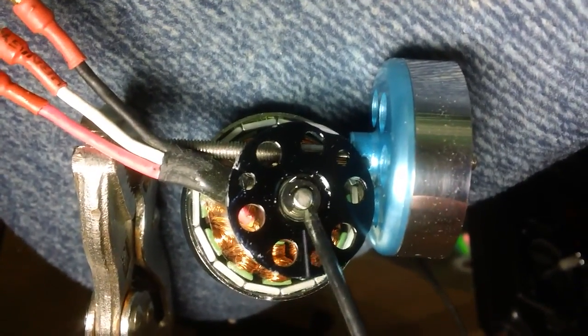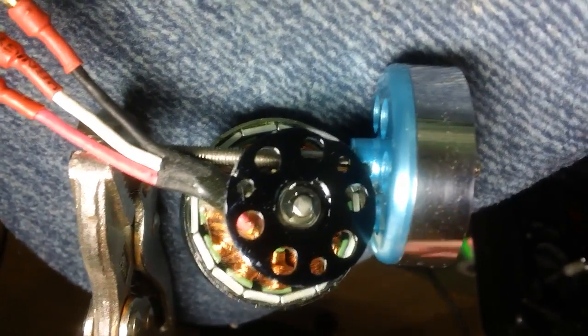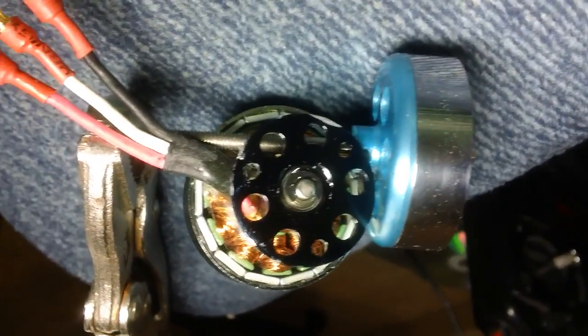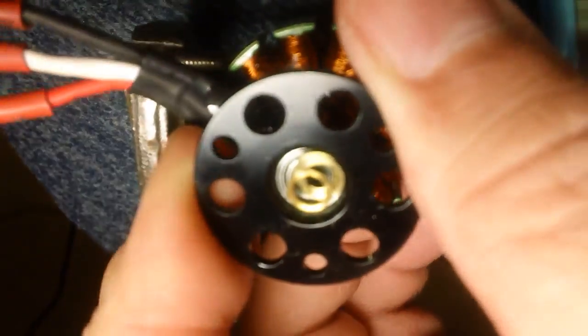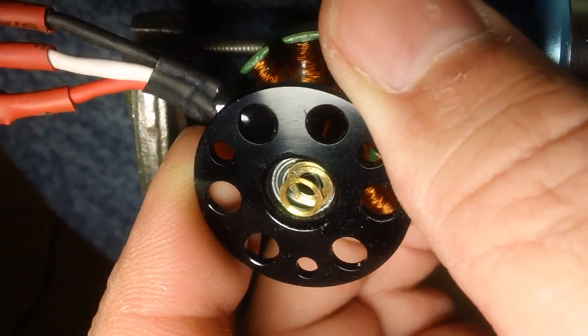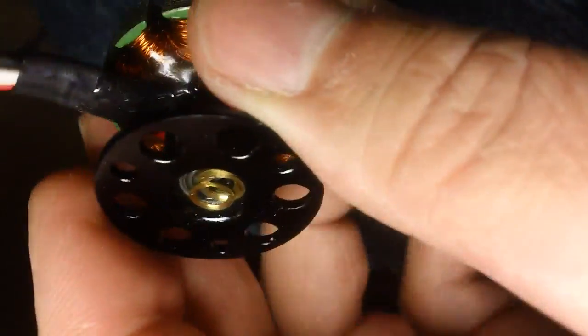First, on the bottom here, take that C clip out. Once you pop that out you'll find a few washers in there, so be careful. Pull this apart — this is what it's going to look like once you take that C clip off. There's a couple washers in the bottom, and then once that's off you can just slide this whole part of the motor out. Be careful you don't lose the clips.